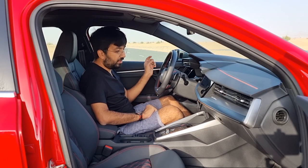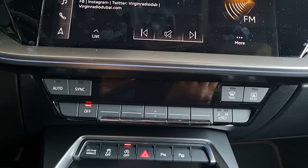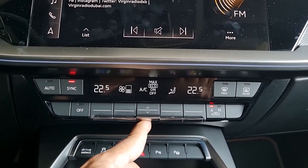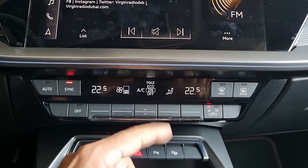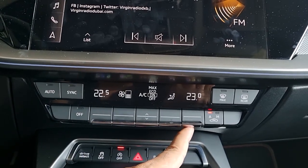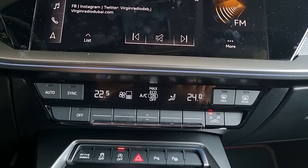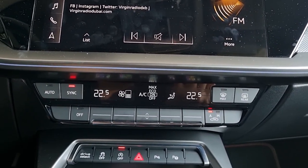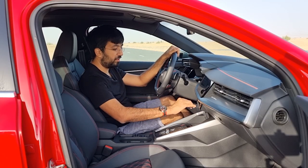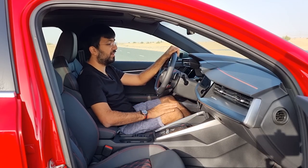The air conditioning system is straightforward button-operated — on/off button, fan speed adjustment, eco max toggle in the center, and temperature buttons on each side. There are also buttons to change the airflow direction. It's easy to use because everything is physical buttons, not touchscreen-operated.